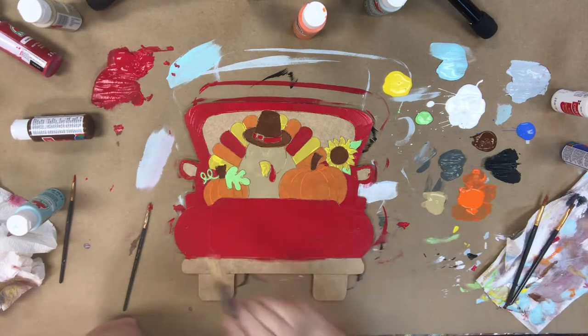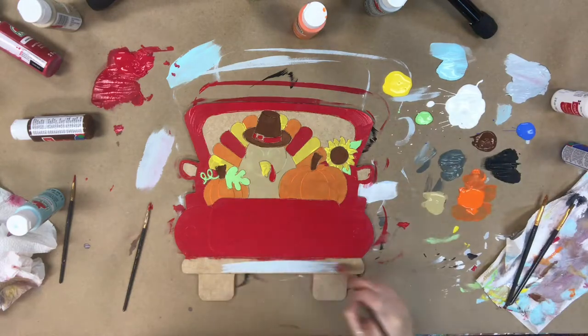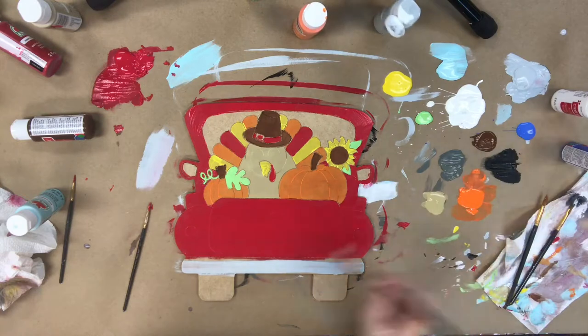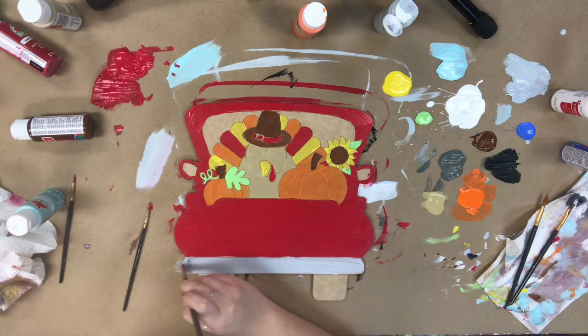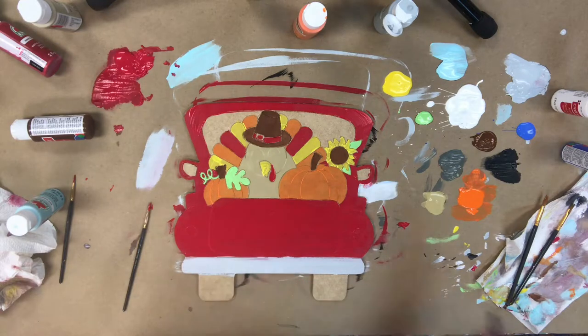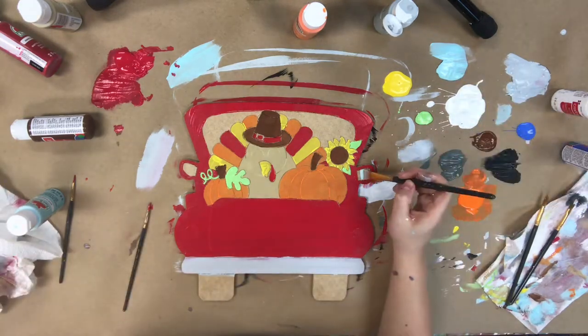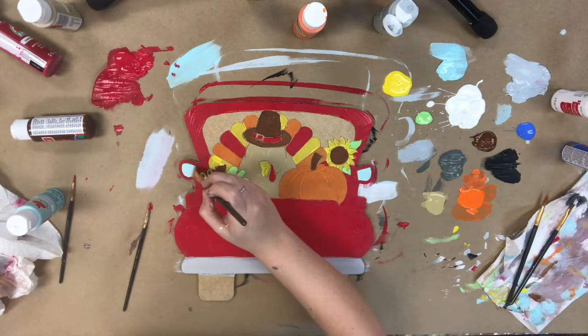If the paint blends together a little bit, it'll be fine. I'm going in now with the light gray provided, and I'm going to paint the bumper.